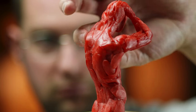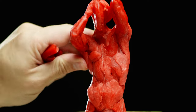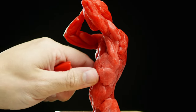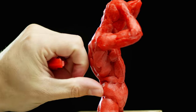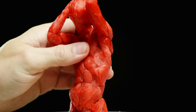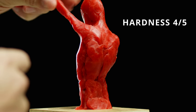Moving on to firmness: this clay is surprisingly soft, and again you can harden it up a little by letting it cool down. If you accidentally left this in a very hot car, your sculpture can melt completely, so watch out for that. As it heats up in my hand it becomes very soft, but not too soft to work with. Once it cools down to room temperature, it firms up quite a bit, and I was able to build out sections of clay like this arm without an internal armature giving it support.